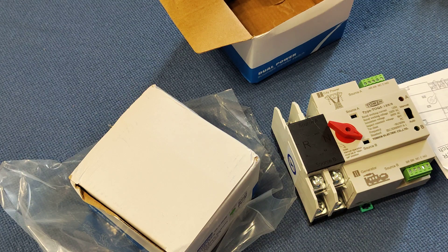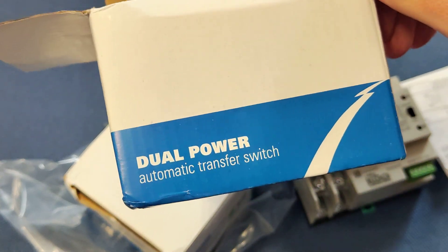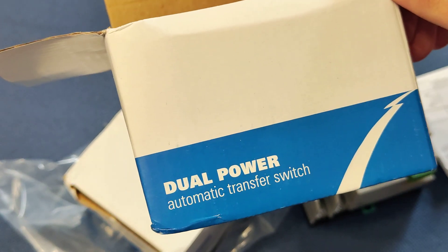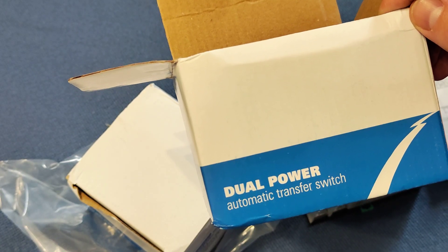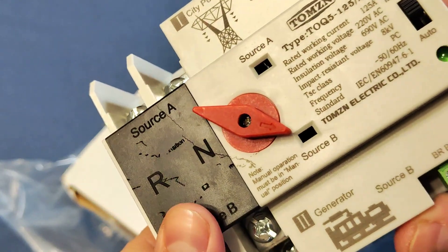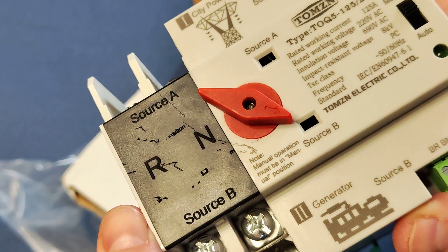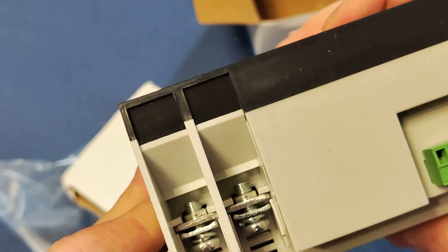Hello my friends. Something interesting is coming to me — like a flash drive, or maybe something else. I will show you this dual power automatic transfer switch. It will be like a video of unboxing, just looking at how it looks — just a first look video about it.